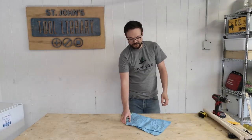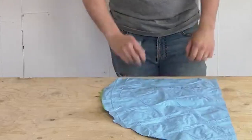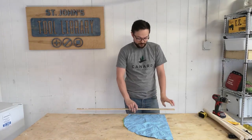Next, we've got to lay out a seat. Any sturdy material will do. I'm using an old broken kid's pool. We're going to lay out a 16 inch equilateral triangle for our seat.